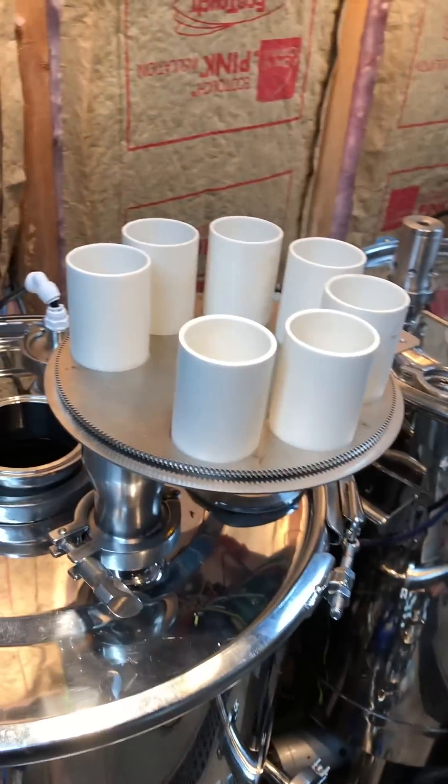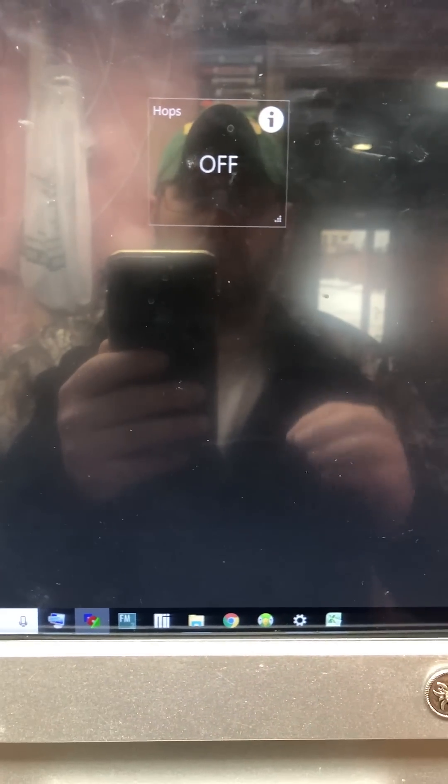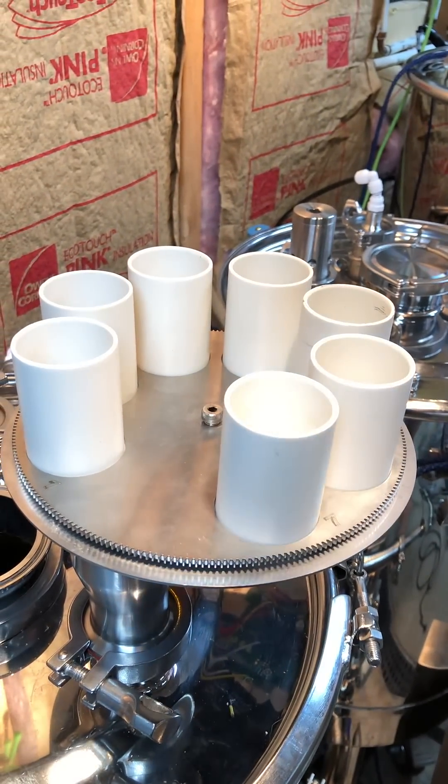It's powered by an Arduino stepper motor and integrated into the brew system. I'm in manual mode right now. So when the system, based on a timer, calls for hops, it's going to check this hops button. When that hops button is triggered, it's going to start spinning the carousel.